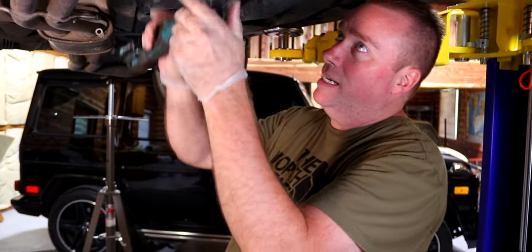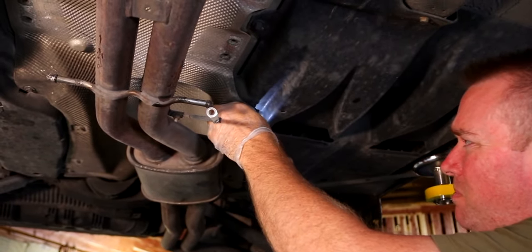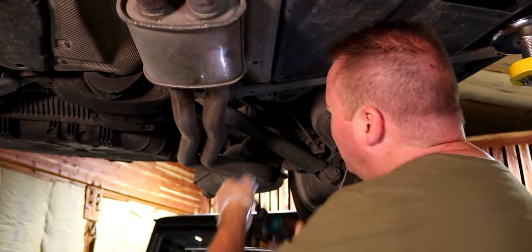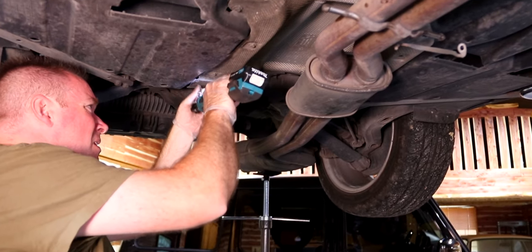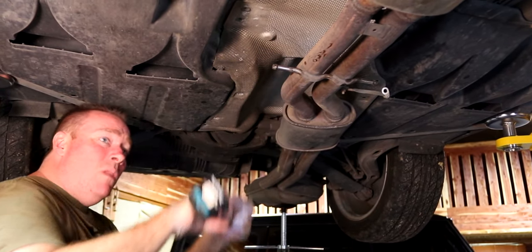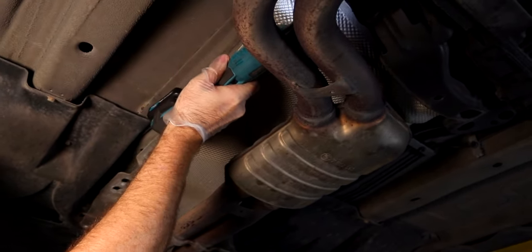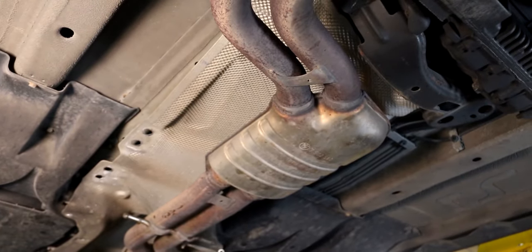Next step is to pull down the tin foil heat shields. We've got a tin here, got a tin here, got one here, last one's up here. We're going to throw our bolts in a tray.